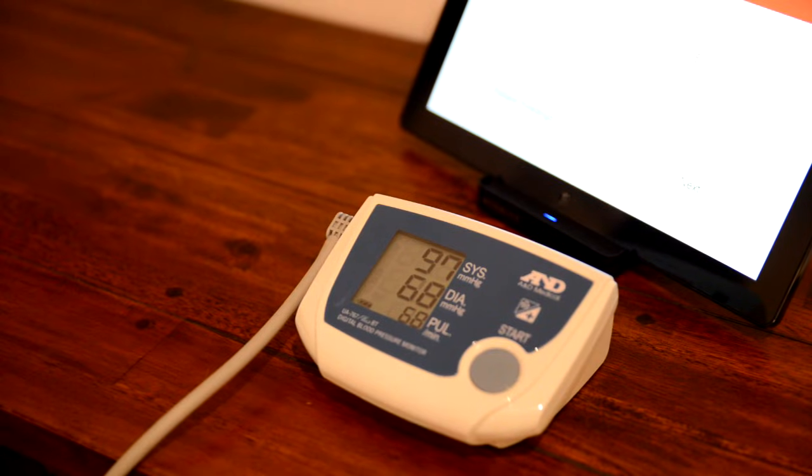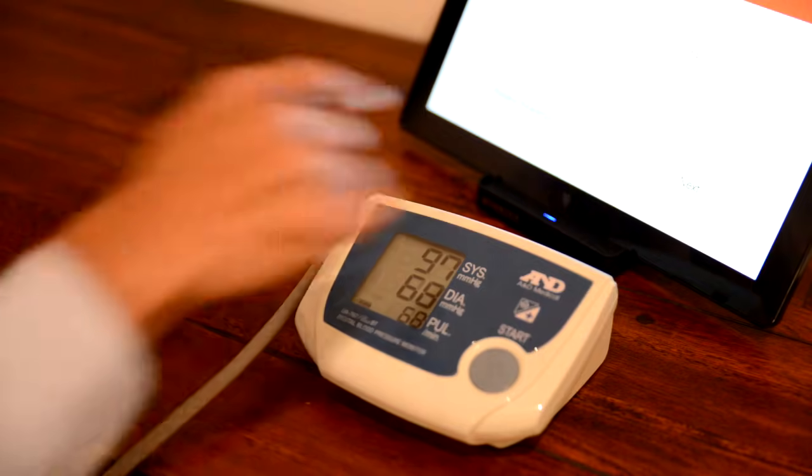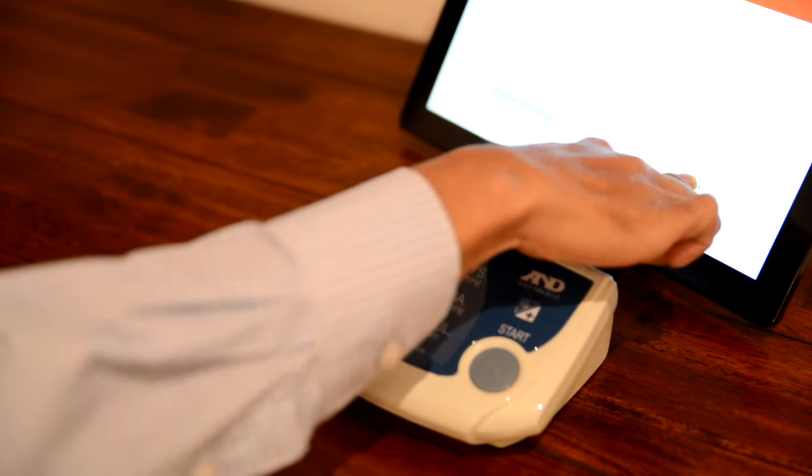Once the measurement is announced from the Telehealth Hub, remove the cuff and press next on the Telehealth Hub to continue.